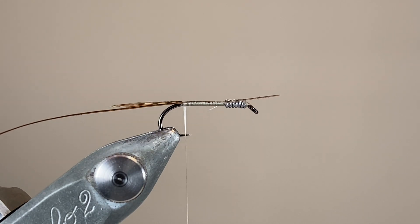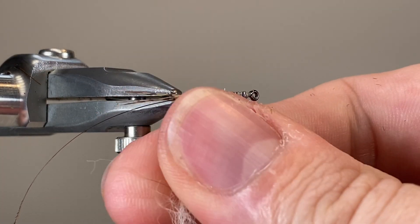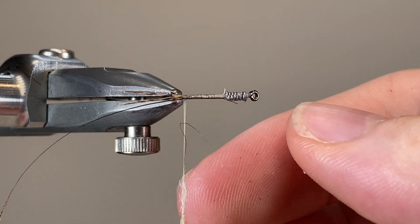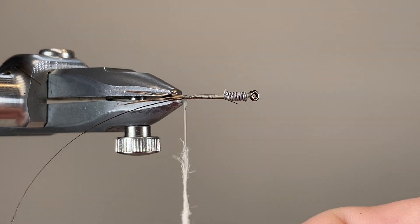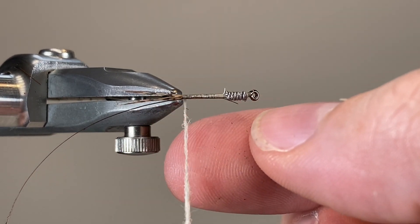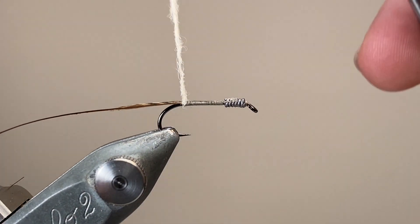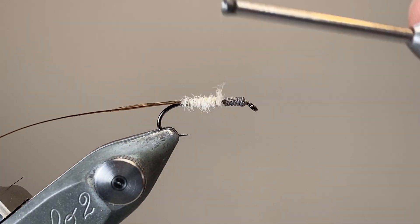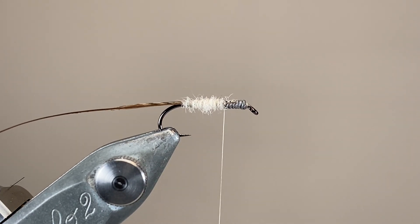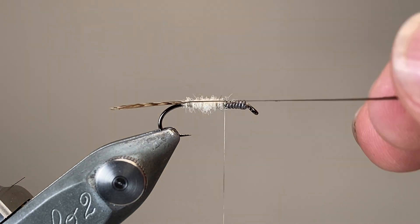That's everything tied in for the abdomen, so the next job is to dub the body. If you don't have any red fox, a good substitute would be beaver underfur, or super fine dry fly dubbing, or anything that has this creamy yellow colour but also dubs down nice and tight. This fly relies on the contrast between the dubbings of the abdomen and the thorax. The abdomen I'm aiming to keep fairly slim, so I've dubbed my fox almost to be like a felted tight rope, but up towards the thorax the seal's fur is going to be a lot shaggier, and we're going to tease that out to represent the legs. There are no separate legs in this pattern — we're just going to rely on the different properties of the two dubbings we've chosen.